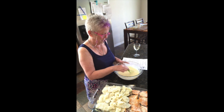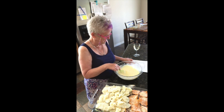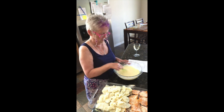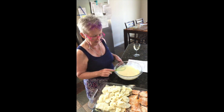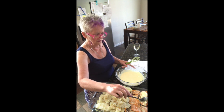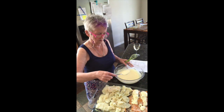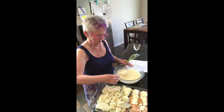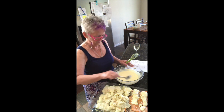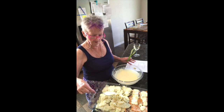In this bowl here, I've whipped together Greek yogurt, ricotta cheese, three eggs, and some feta. And now the recipe tells me to put this on top of all the potatoes. Once that's done, we put it in the oven at 350 for about 45 minutes.